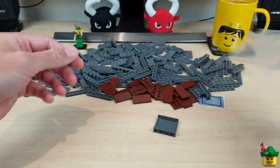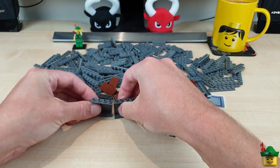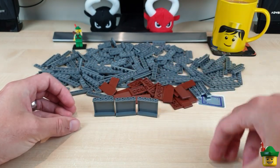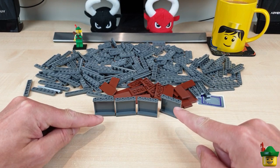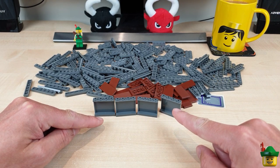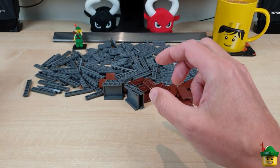I've got four of the grey 1x4x3 panels, and this is just thinking ahead for my next subway station, because I've used four of these for the maps in my current subway station, so I thought if I got the four pieces for the next one that would make sense.